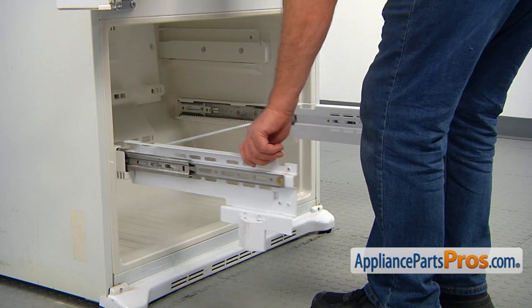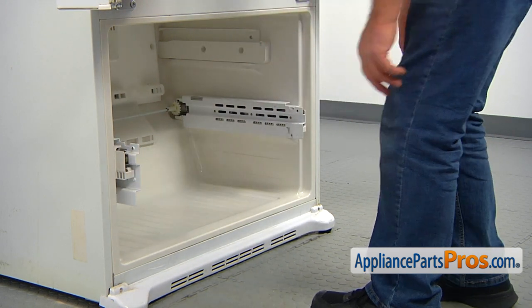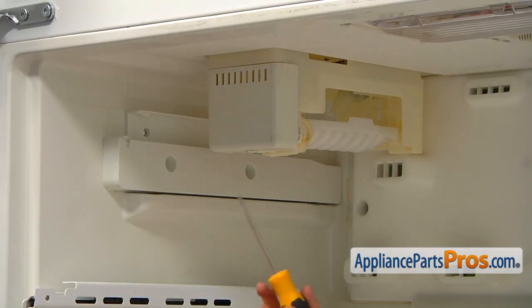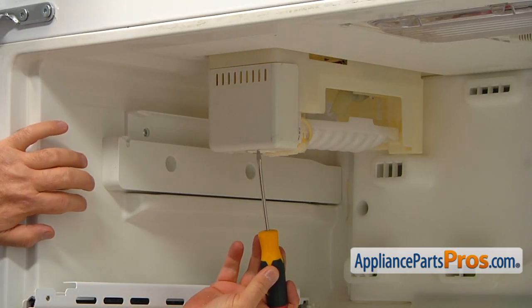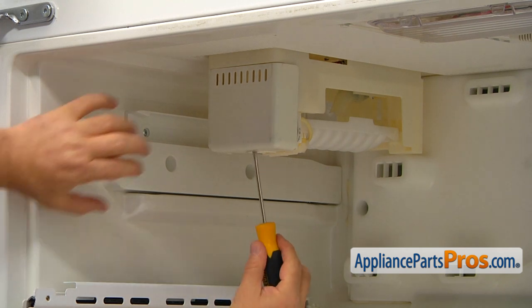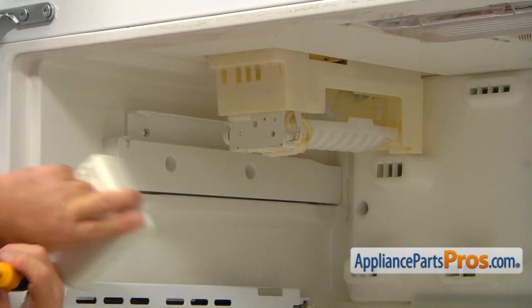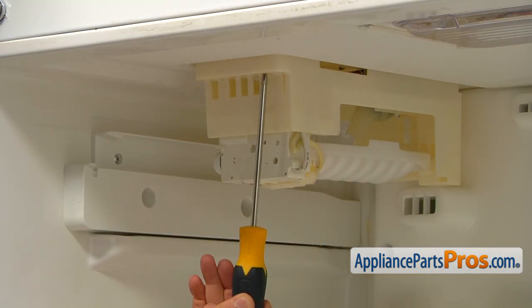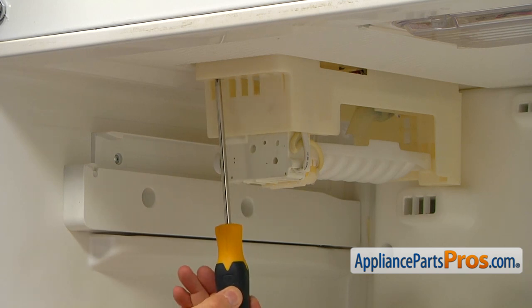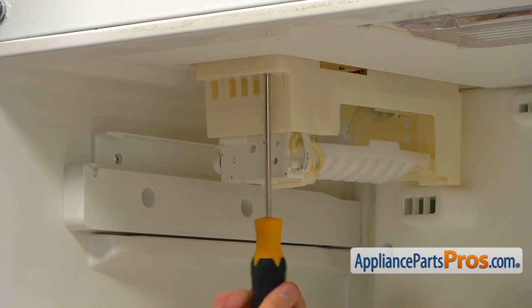Now I'm going to push in the hinges — the rails — so we can get access to the ice maker. We need to remove this collar from the front. I'm going to pry it off with this flat blade screwdriver and pull it down. Now we need to remove two Phillips screws that are located in these openings. I'm going to use the Phillips screwdriver.